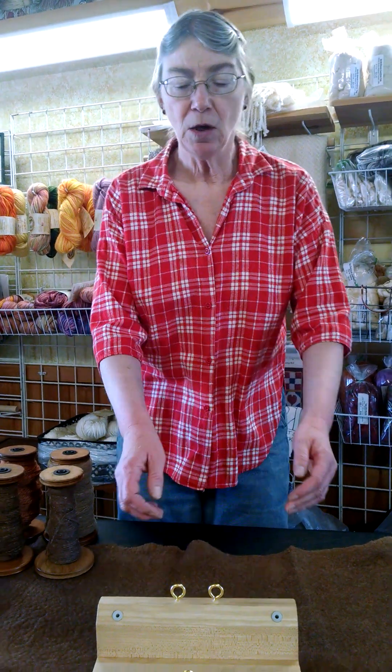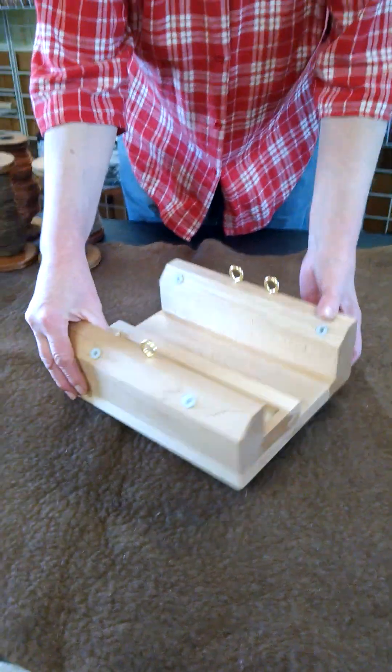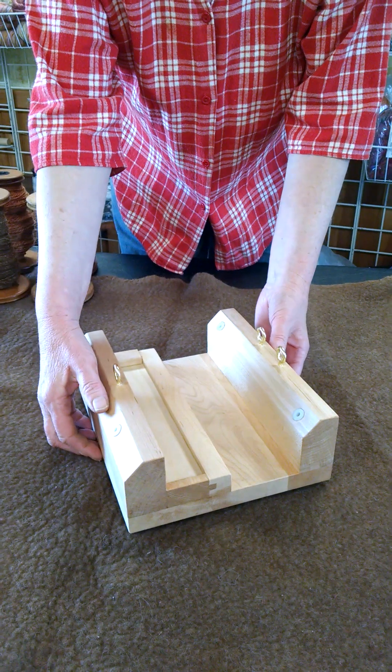Hi everybody, this is Robin Nistock from Nistock Farms and I wanted to take a few moments to show you some of the really nice features of the Lazy Kate that we build here. We call this our Quad Kate. It has the capacity to hold up to four bobbins for plying.